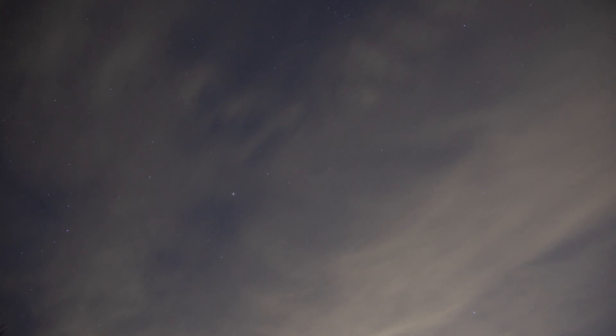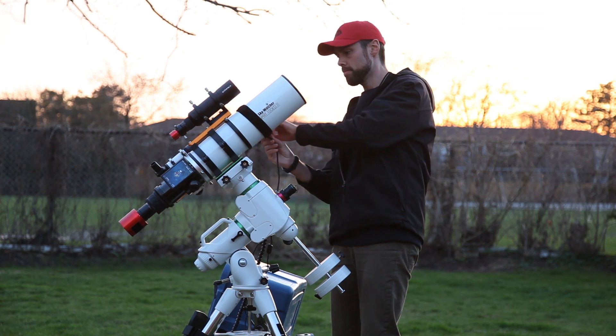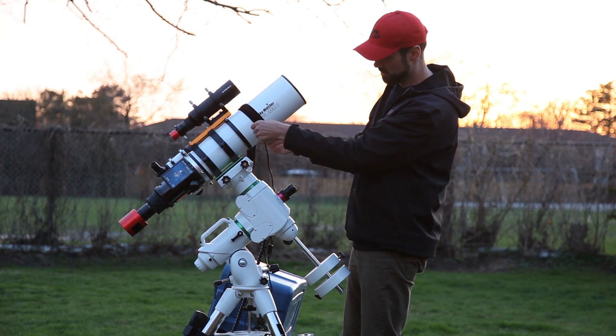The conditions aren't the greatest tonight. We've got a 65% illuminated moon coming up just after midnight, and it's one of those nights where it's clear but there's a thin layer of high hazy clouds that kind of kills the transparency. So not ideal for imaging, but I'll take what I can get.